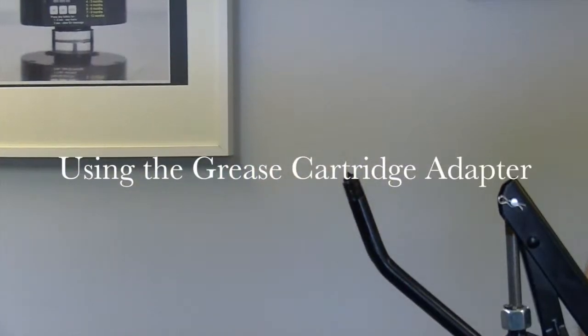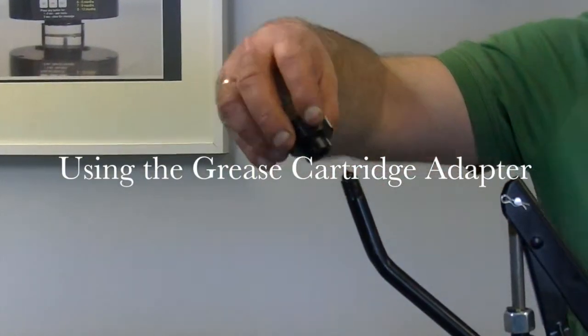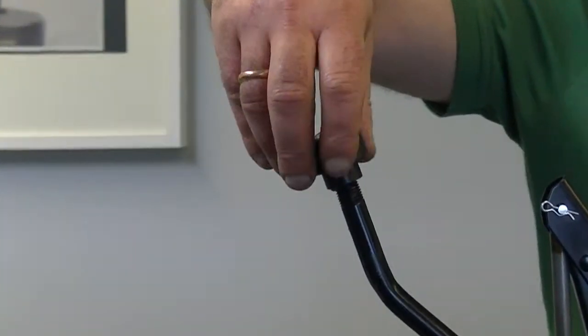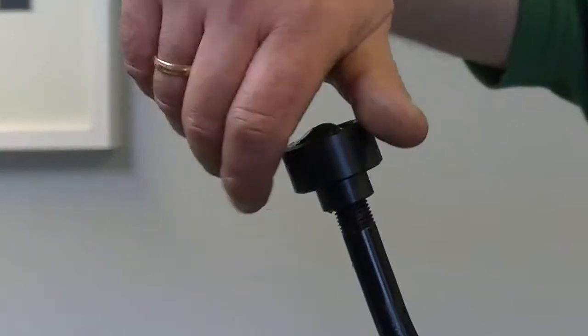To fill up or to refill your grease cartridge, you need to attach your grease cartridge adapter to the grease pump bearing packer by securely screwing it on.